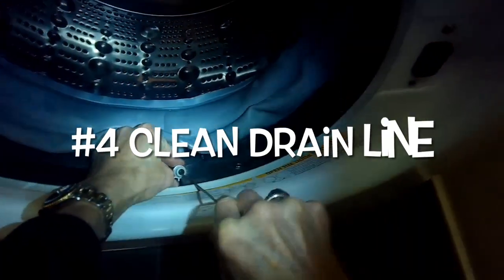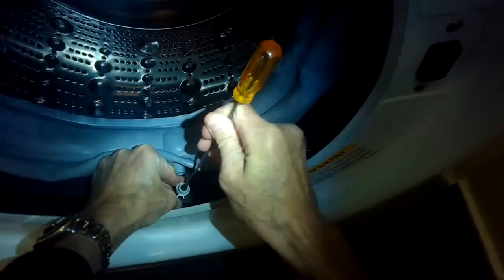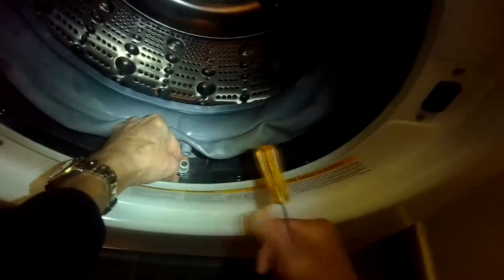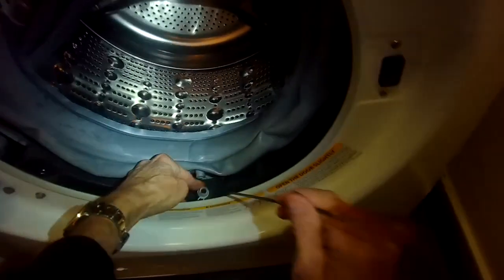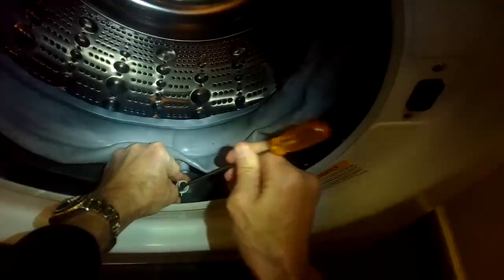Number four: clean out that drain line, making sure it's nice and clear before putting on the new boot. Needle nose pliers work well, or even a straightened paper clip to get into that small area. In this case it looked like dog fur had built up over time — if you have pets and wash blankets, that drain line is very likely to be clogged.